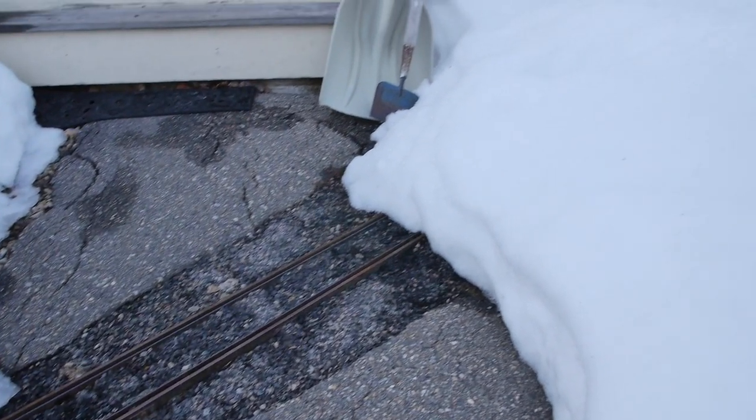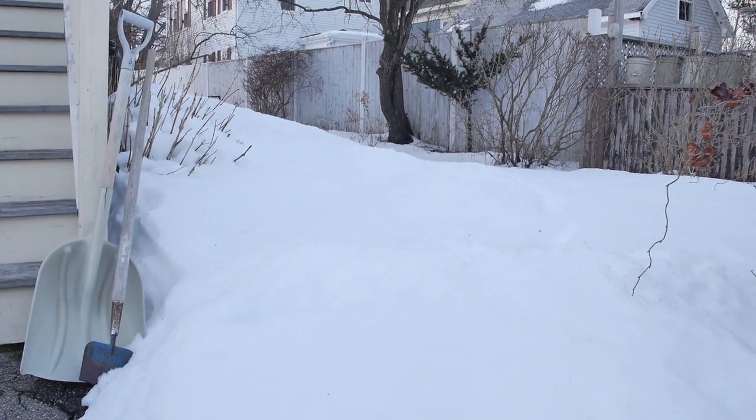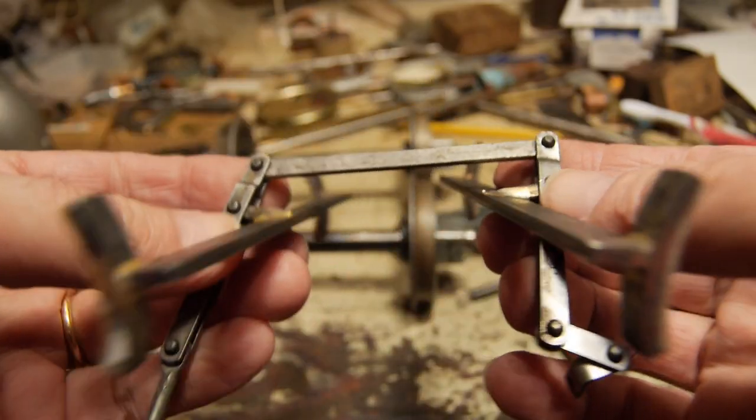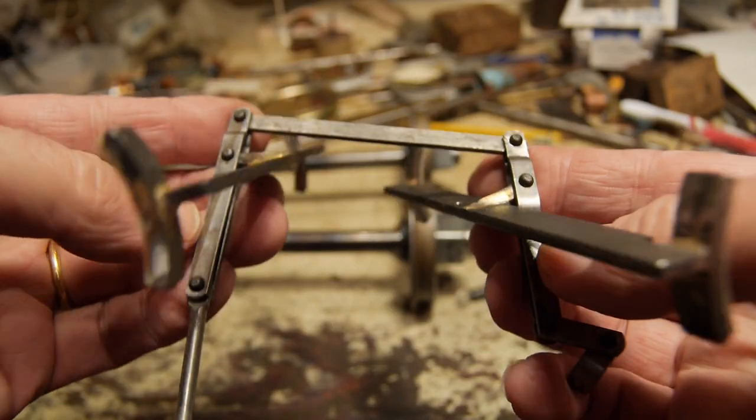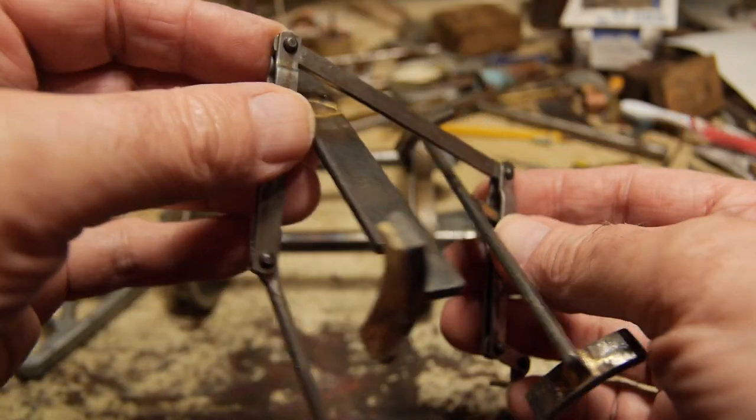It's a bit different today, but a good time to be at the bench. Here's the brake rig, already made up and riveted together. It's now ready to be assembled into the bogie, and I'll show you how that's done.